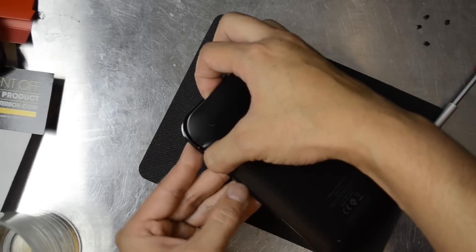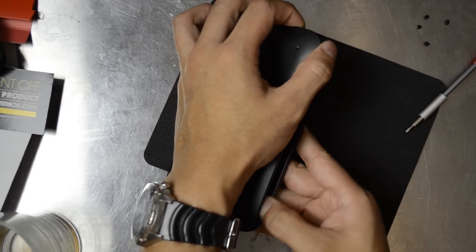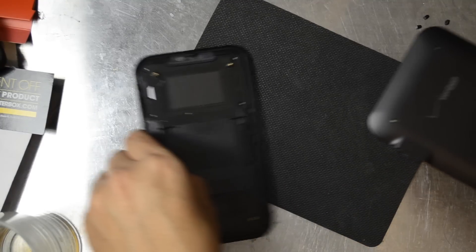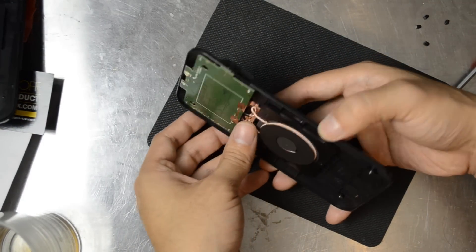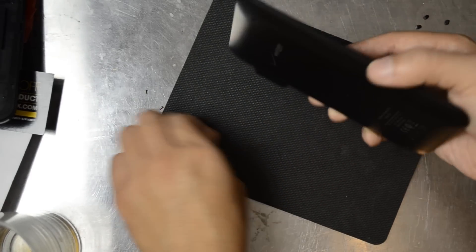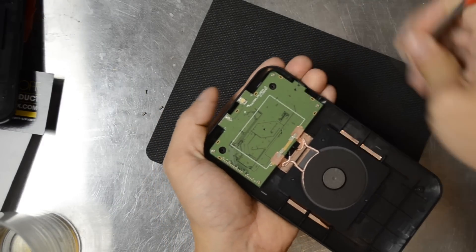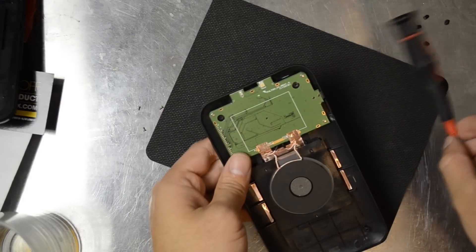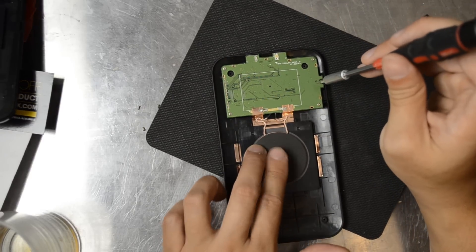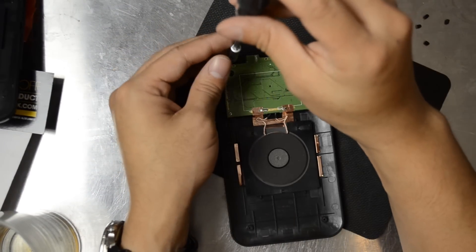Go ahead and pry around the edges. It feels like there are four snaps. That's the back side of the case, but we'll be working with the other side here. One, two, three — and here's our fourth screw. Go ahead and poke that out.